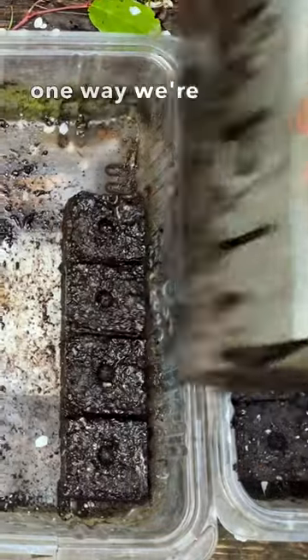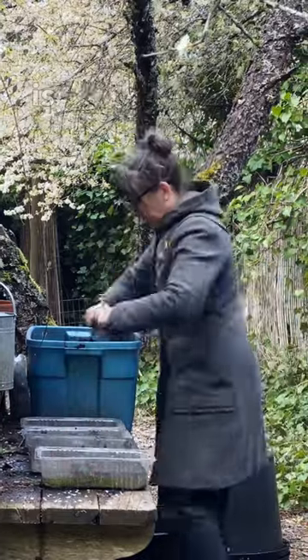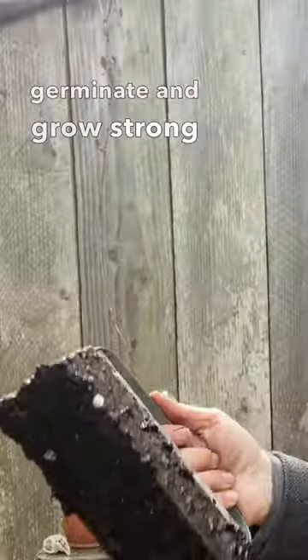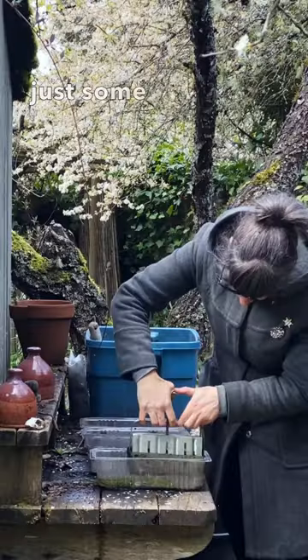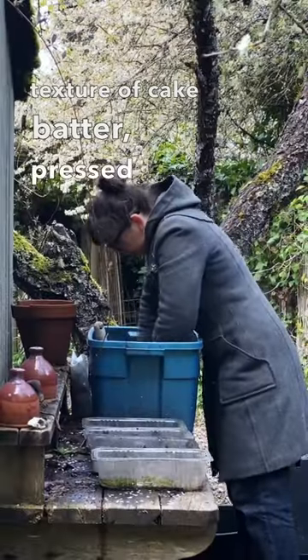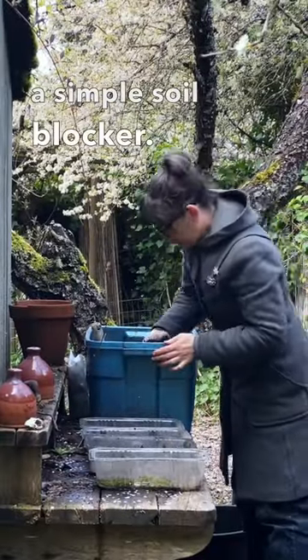One way we're reducing plastics in the garden is to press cubes of soil for seeds to germinate and grow strong in. Just some wet potting soil mixed to the texture of cake batter, pressed with a simple soil blocker.